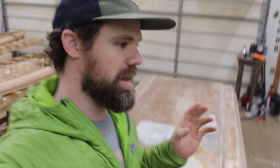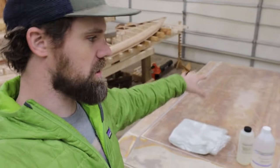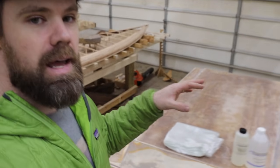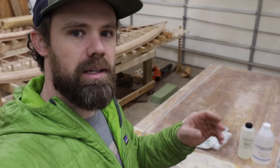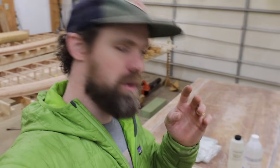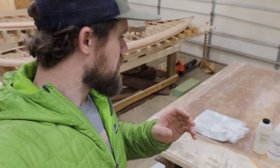Now where are we on this build? We're pretty much right where we left off in the last video, except I stripped everything down to bare wood and I've also taken everything apart. This is the top of the hard shell and then I have the base right here — we'll get to that later. Today we're gonna start on something I hadn't originally planned on doing, but I had a bunch of people ask me about it: we're gonna be fiberglassing this thing.